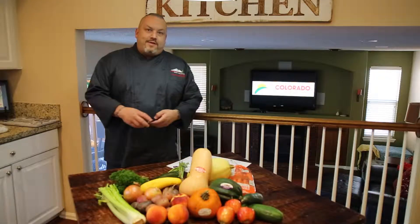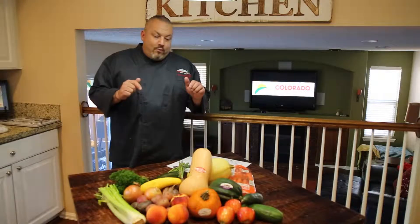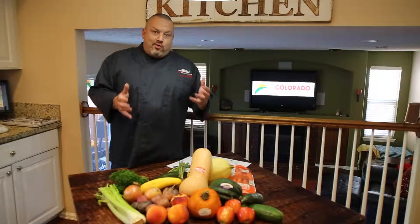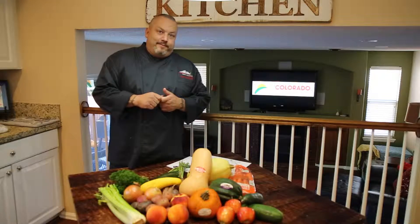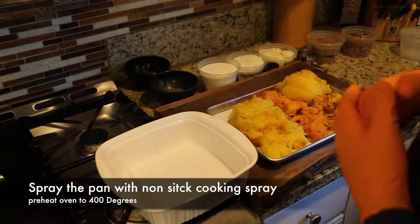Hello and welcome back to our kitchen. I'm Chef Jason Morris, and thanks to our friends at the Colorado Fruit and Vegetable Growers Association, we have a fantastic recipe for you today. This is our autumn squash casserole, celebrating the abundance of Colorado squashes — from acorn to butternut, spaghetti, and pumpkin. Stay tuned, let's get cooking.